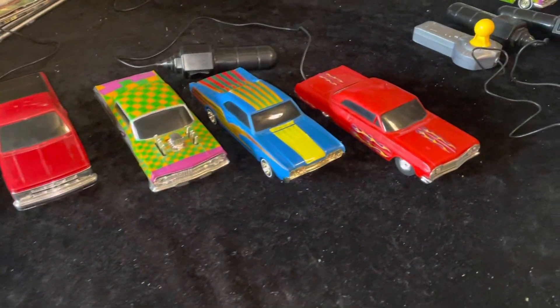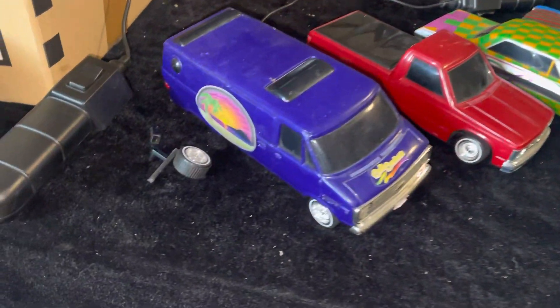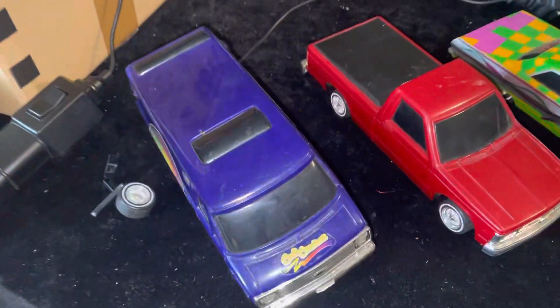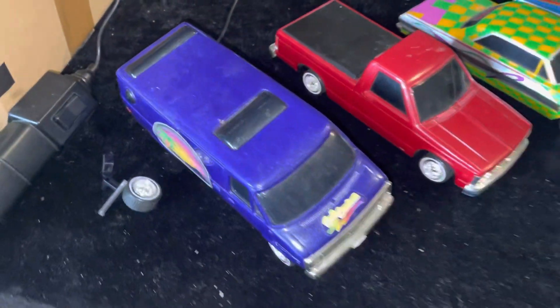Hey Hoppers and welcome to today's edition of Homey Hoppers Garage. This is the next set of five Lindbergh Lowrider barn finds. As you see, this one has a broken axle and rear tires busted out. I did put some batteries in and it does have some life, just needs some work.